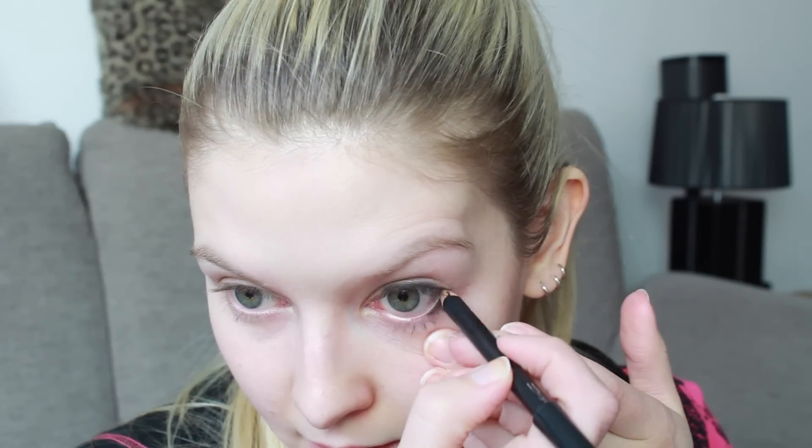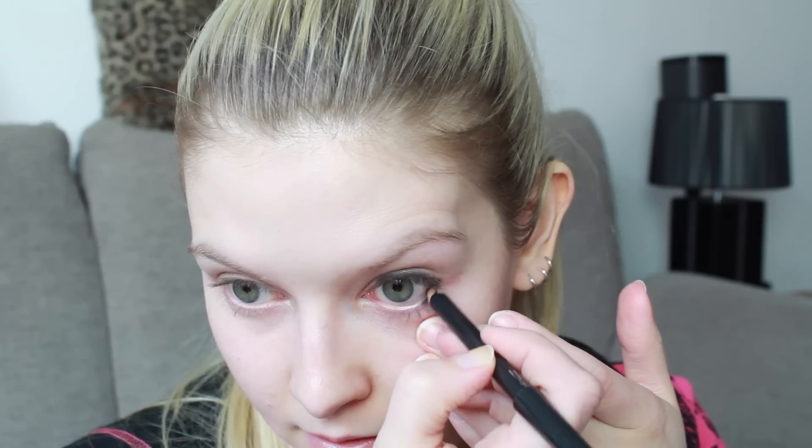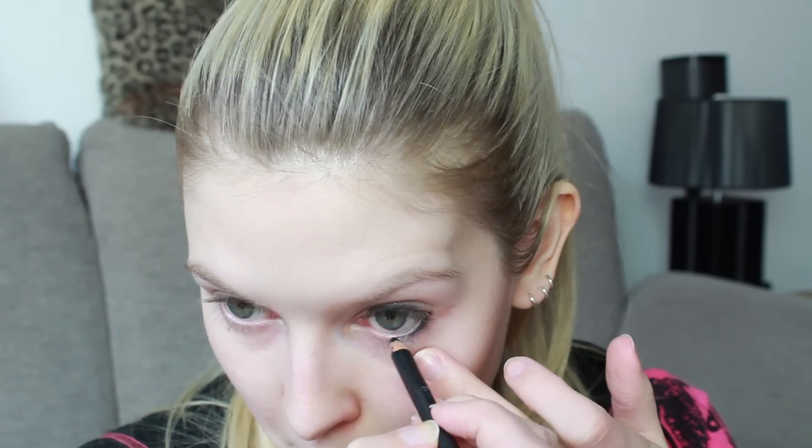Then we're going to grab a pencil liner — this is Mac — and this is one of the eyeliners that Avril's makeup artist actually uses, which is cool. We're going to tight line, which means lining this bit right at the lash line. Don't go any further than you've gone with the eyeshadow — it just ties everything together and brings that smoke to the edge of the eye. Then line the bottom waterline. From what I can see in the video there's slightly more of a line on the bottom, so don't be afraid to go a little bit further, but not too far — we still want to keep this area very much free of heavy makeup.